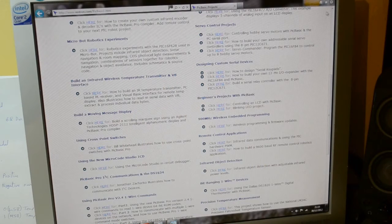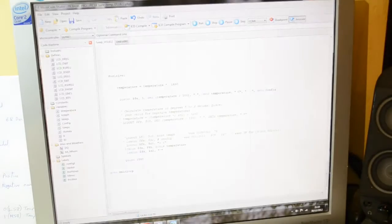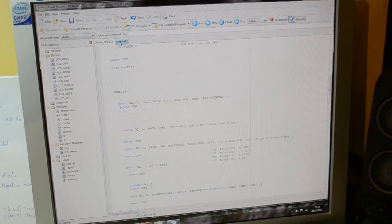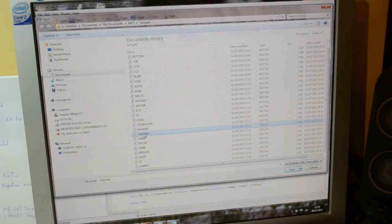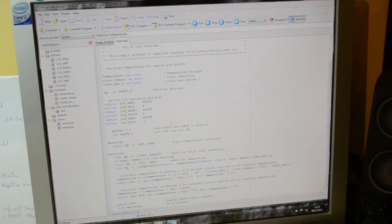Thank you Reynolds Electronics for the math on the negative temperatures. I'm using MicroCode Studio and PIC Basic Pro, as with all my other projects. If you open the sample projects in MicroCode Studio, there are samples for timers, buttons, LCD, analog-to-digital converters, and the one-wire commands we're using today.